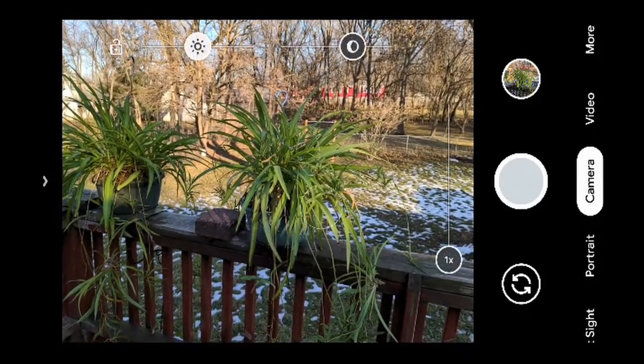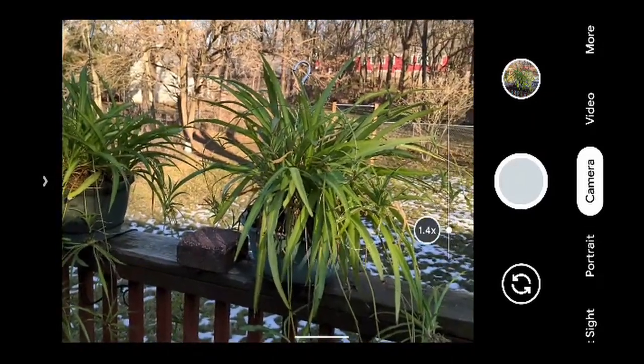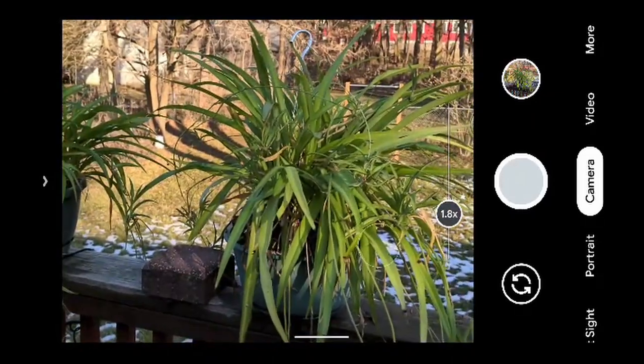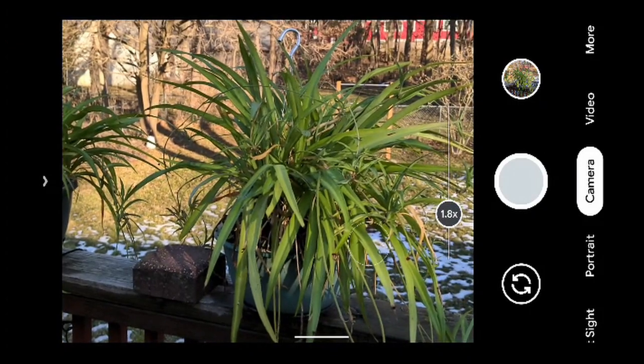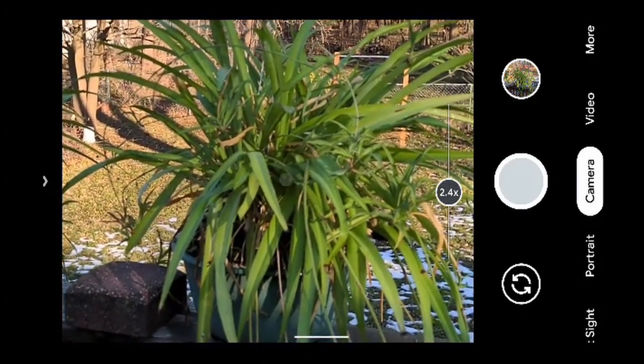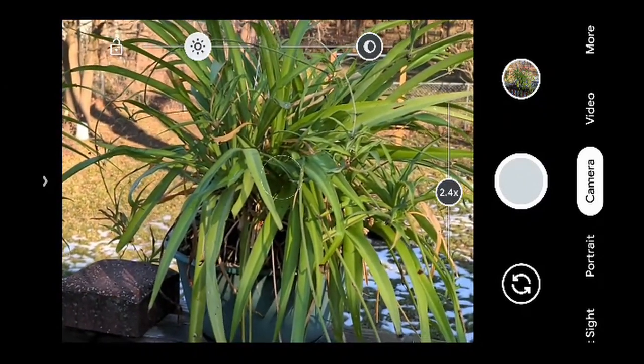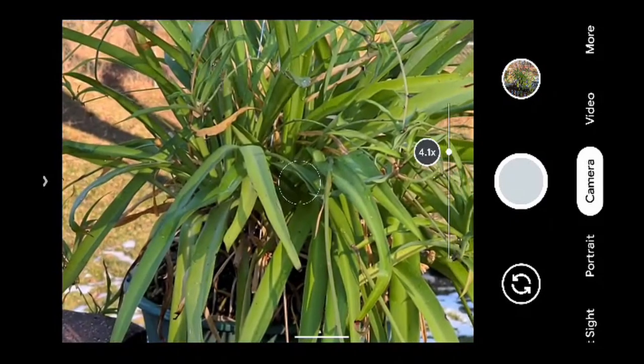We slide the slider up: 1.3, 1.4, 1.8 — we're still on the same lens. Now at two times we've switched lenses transparently. You do need to refocus, and now we're on the two-times telephoto lens.